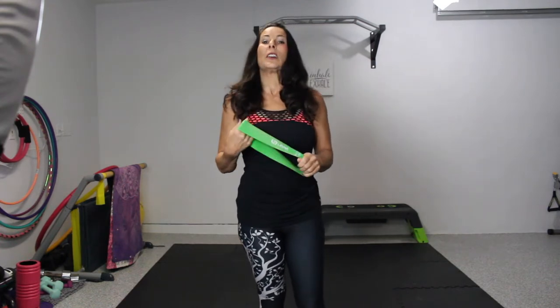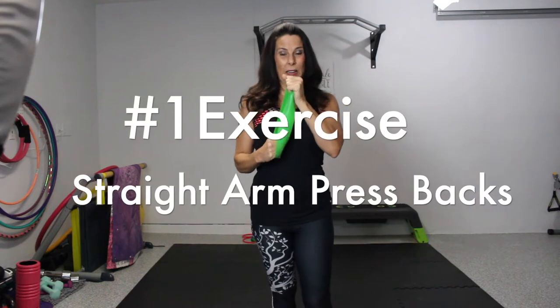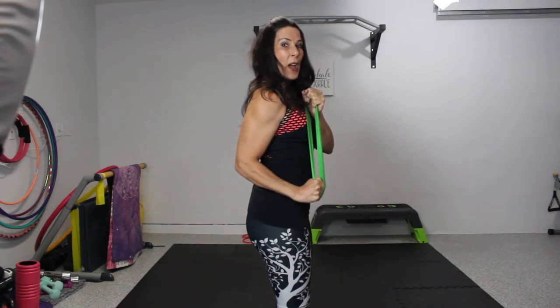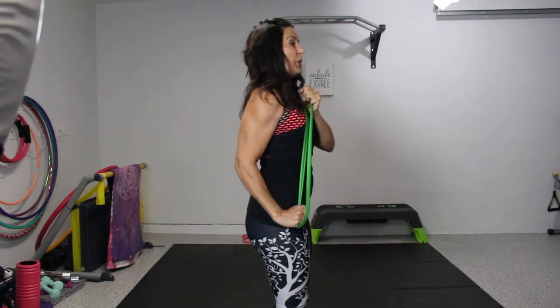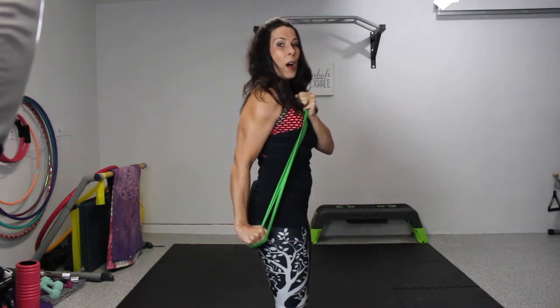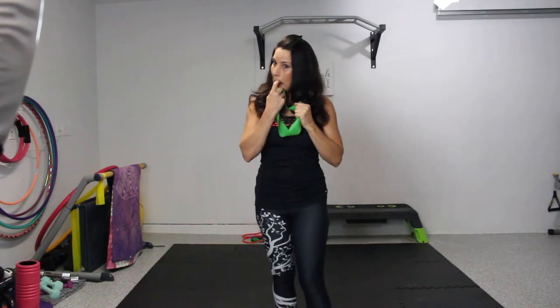Here are three of my top favorite loop band resistance exercises for the triceps. Number one: take that band, hold it like a fist in front of your chest, reach through and grab it. I'll turn sideways so you can see — press it back, come halfway up, press it back. You're going to feel this in your triceps. Do 15 of these, and on the last one hold it down for a count of ten. Both arms and triceps are working.